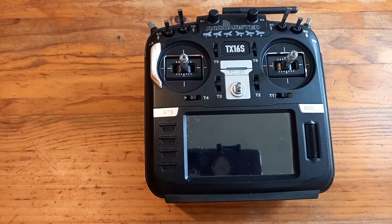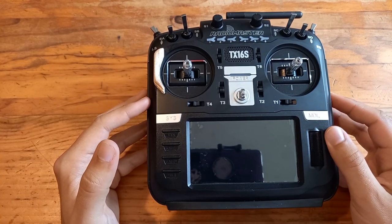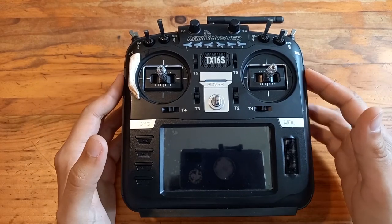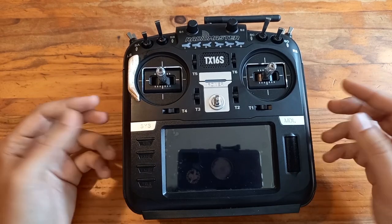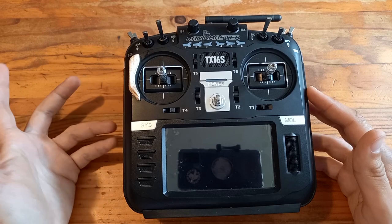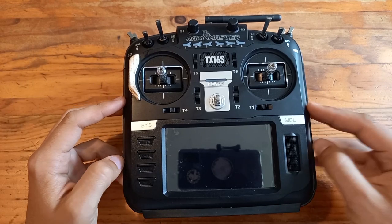So yeah, that's pretty much it. I want to thank RadioMaster again for sending me this radio and for their support — I can't say thank you enough. You'll be seeing this radio in all my next videos. Thank you a lot for watching, and see you next time, bye!